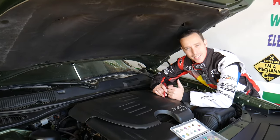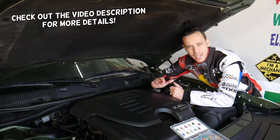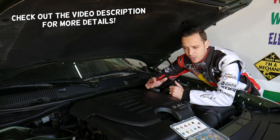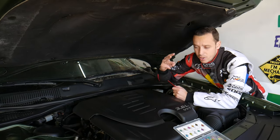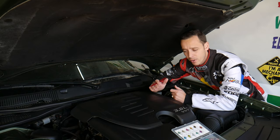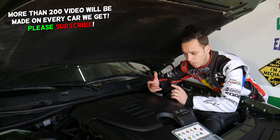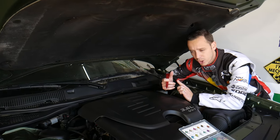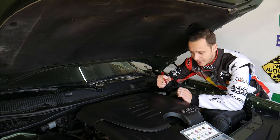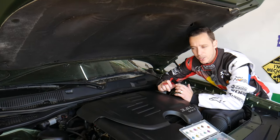Hey guys, welcome back to World Mechanics. Thank you for watching and subscribing to the channel. Today will be a super helpful video for anyone with a Chrysler 300 who needs to find the fuses for the transmission control module. Stay with us — we'll explain where they're located. You may have up to three different fuses depending on the configuration, engine model, and all that. We'll also explain what to check if you still have problems with the transmission not shifting or stuck in park.